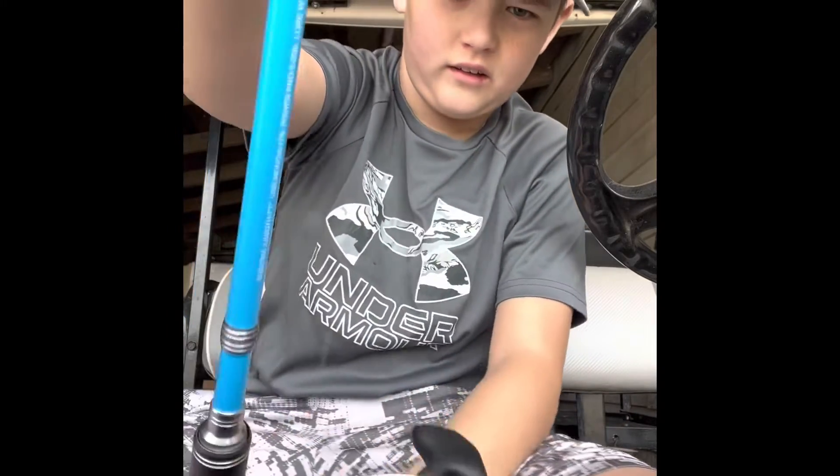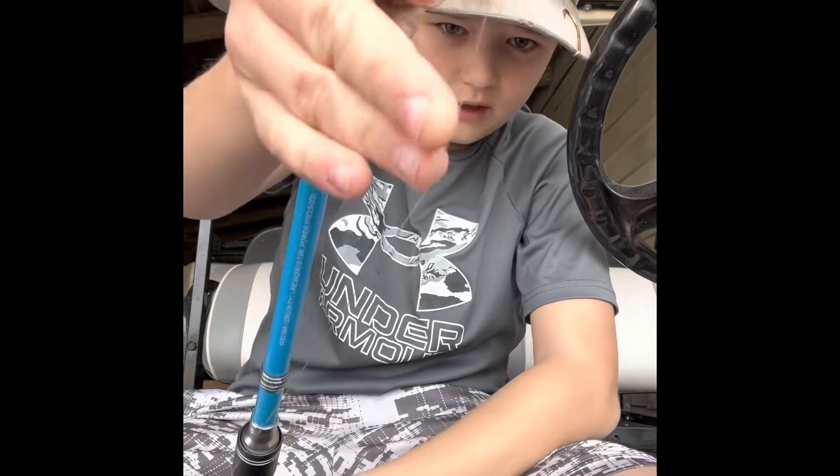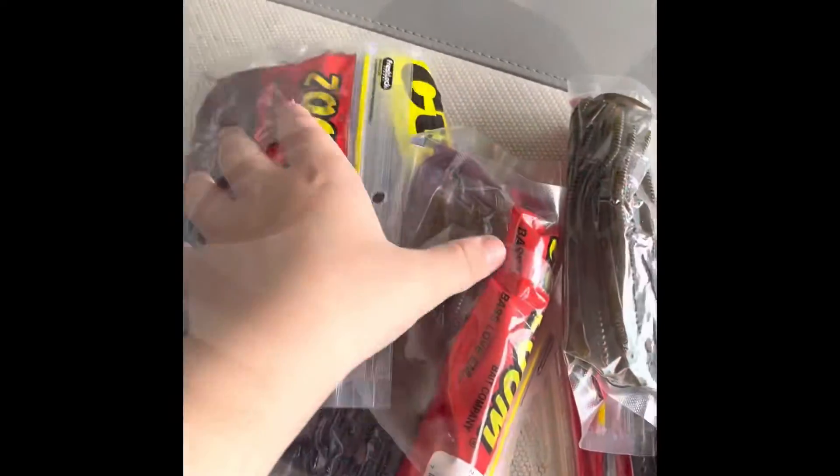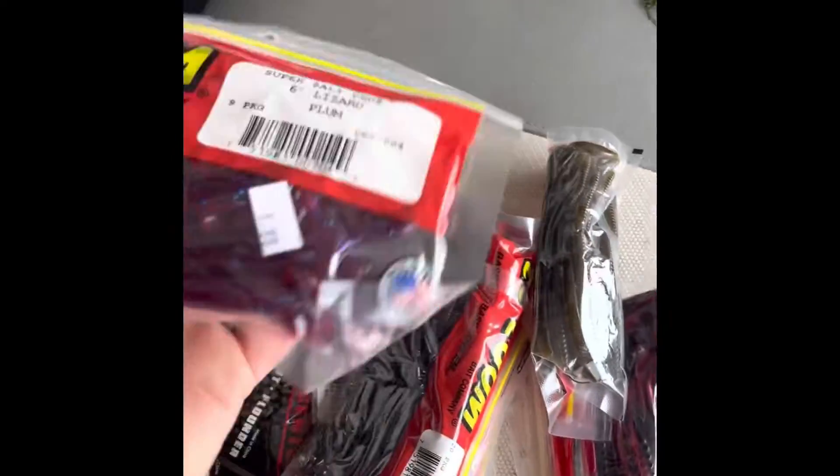I'll turn the camera back on once I get through the eyes. Well, I got the line through the rod. I might tie something up here — hold on. Okay guys, I found what I wanted to put up there on my thing. It's this right here, but I'm having a hard time figuring out which plastic I want to put up there. Okay, this is my plastic collection.